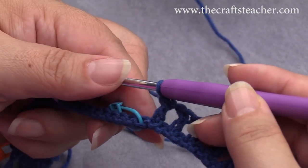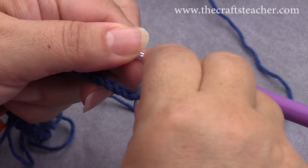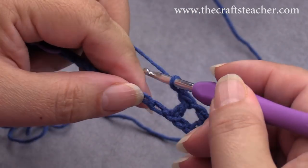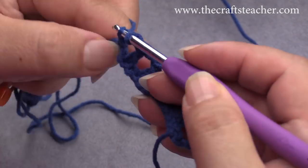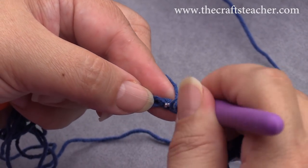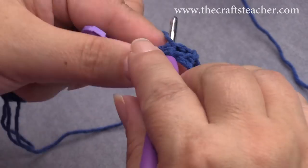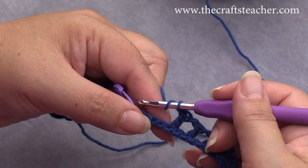That is also correct, and now we can remove this stitch marker, and we will continue. I haven't made my chain yet, so I will do that chain, and I will go to the next place, then we will continue till the next stitch marker — that will be our next warning sign to check if we have done everything correct.